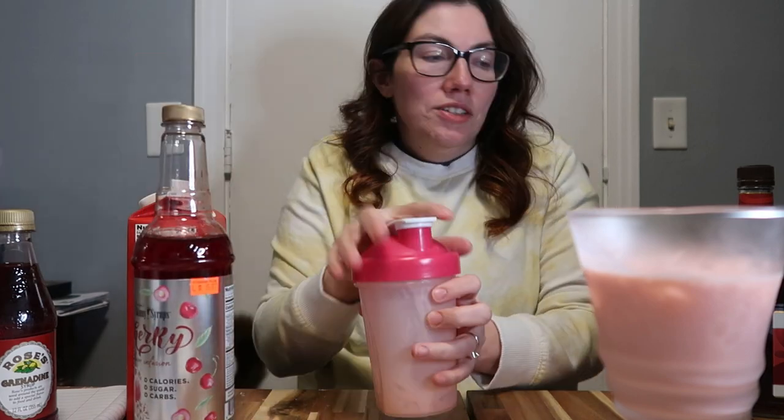That is all the flavors I love. It's like a cherry almond creamy flavor. I think that's going to go very well.